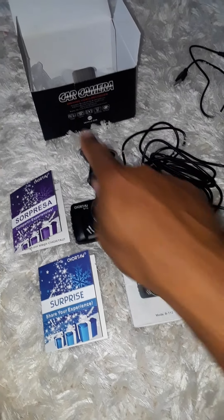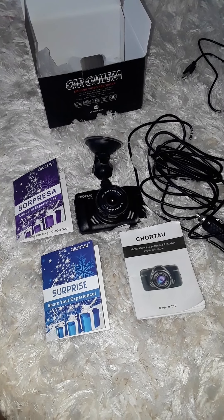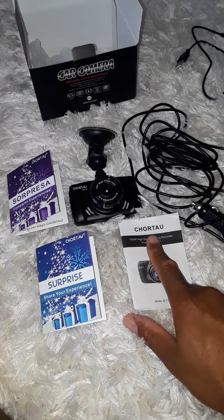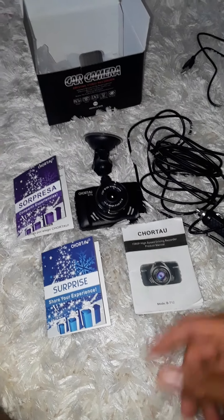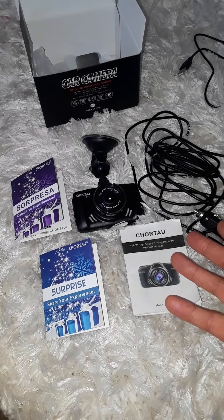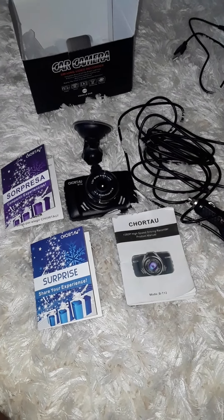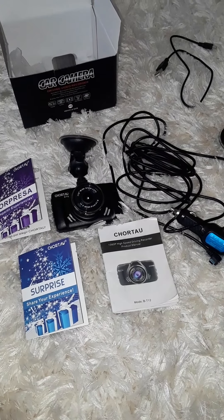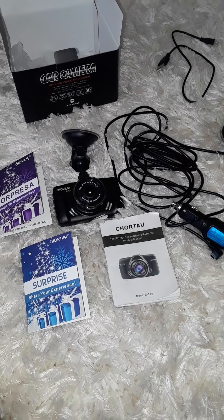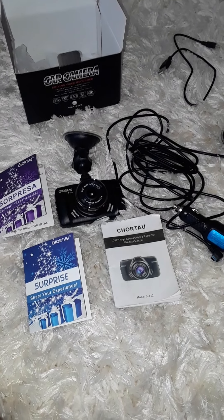As you can see, we have a camera — a dash cam. I don't really know how you pronounce the name. I got this off Amazon and got a good deal on two of them, since we have multiple vehicles. I'm going to go ahead and put one in each of them.